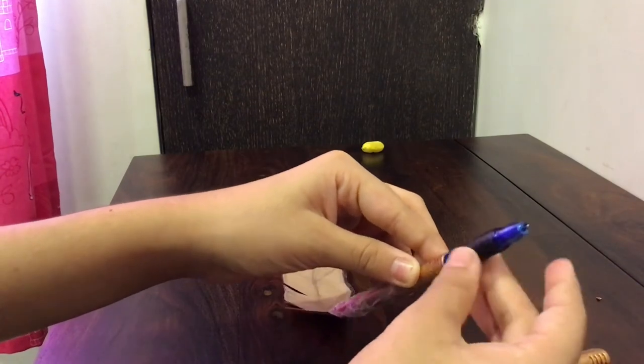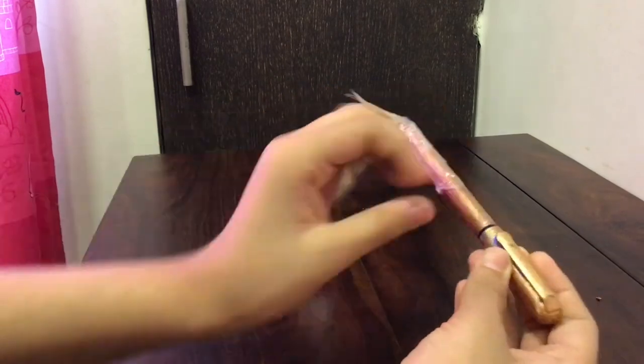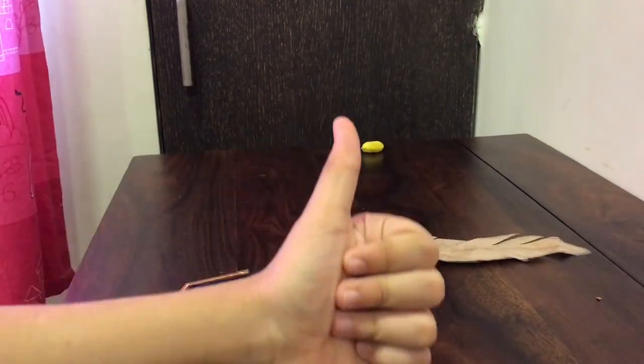Your quill pen is ready. It was very easy and I really love making it. It really gives me nice Harry Potter vibes. I hope you liked it as well. Thank you for watching. Bye-bye.